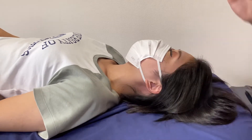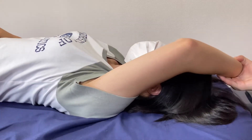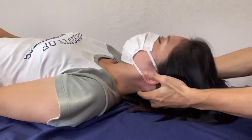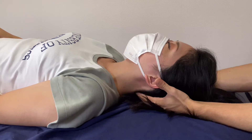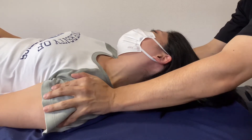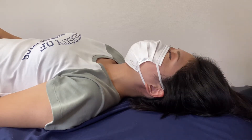Let's check range of motion — this is a little bit tight. Neck extension, this is nice. Side bend, a little bit tight. So let's see what's going to happen after treatment.